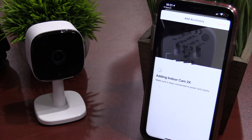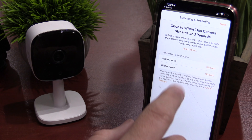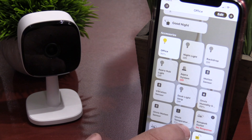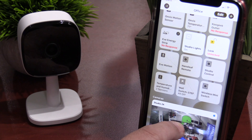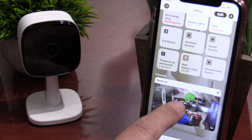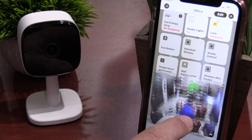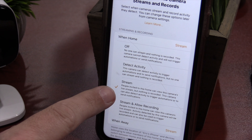This is the sound test and video test of the UFI 2K indoor camera. I'm about 10 feet away from the UFI cam, now about 15 feet away. This is the infrared or night vision of the UFI 2K, which has eight infrared lights. At about five feet, this is the UFI night vision at 10 feet, and the UFI at about 15 feet.